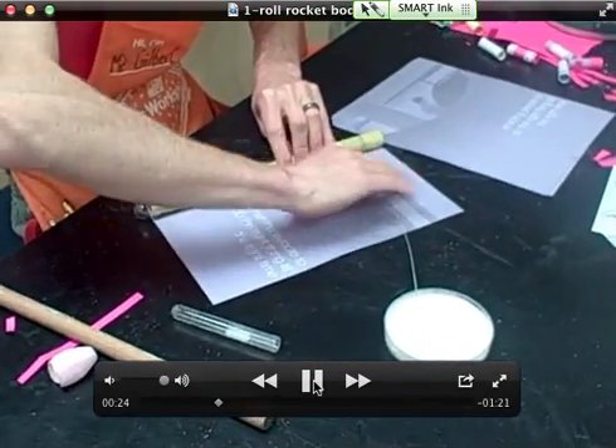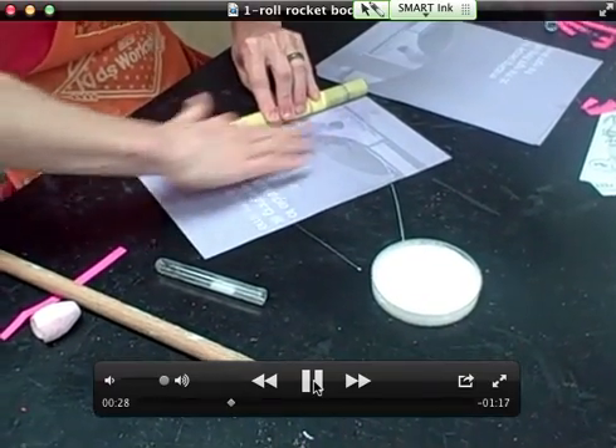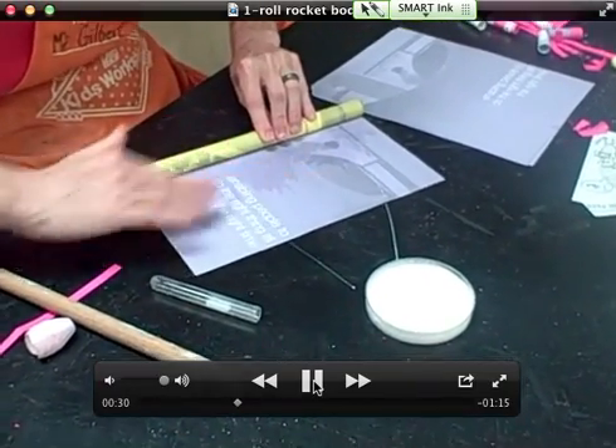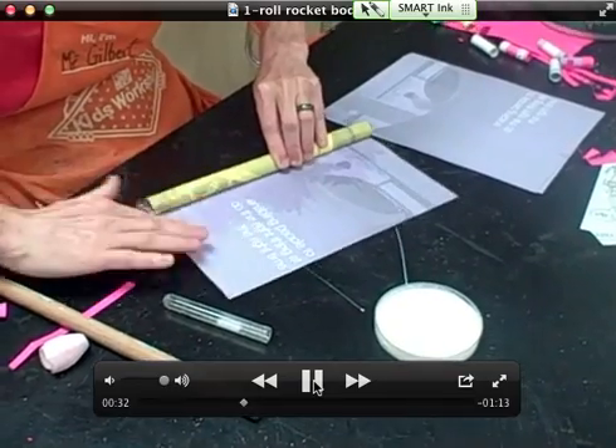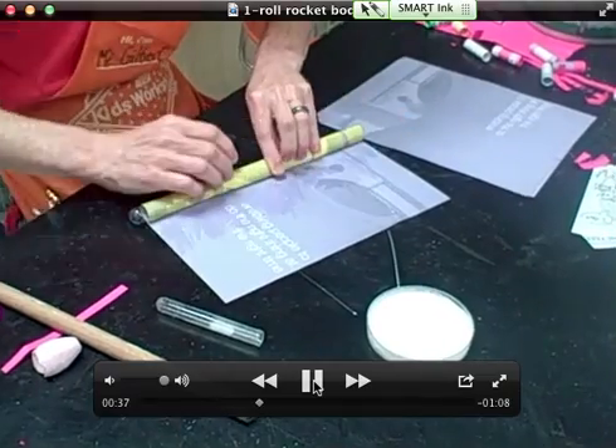Add some glue and smear real good. Smearing is a very important job because you want glue evenly distributed on your paper so you don't get any of those wrinkles or bubbles. Get some glue in there and over there.